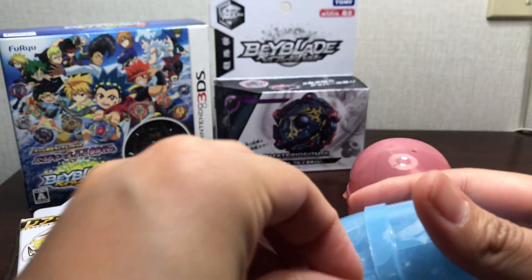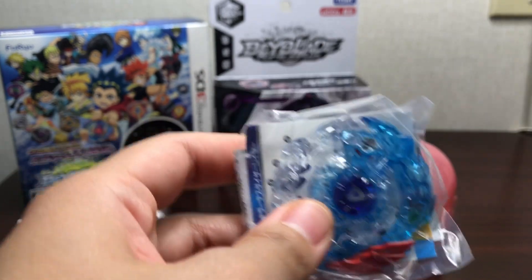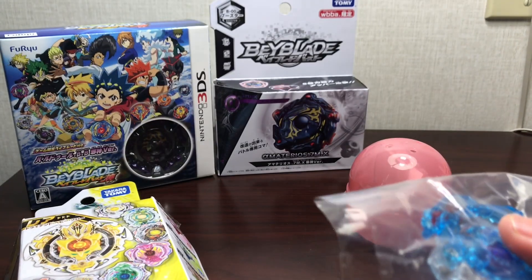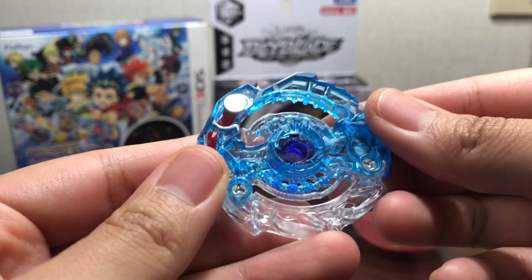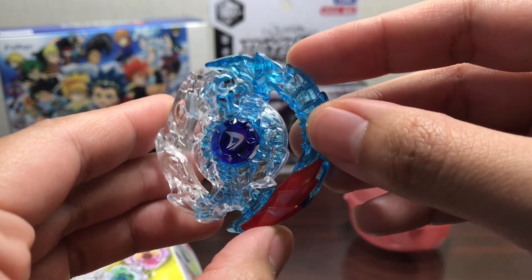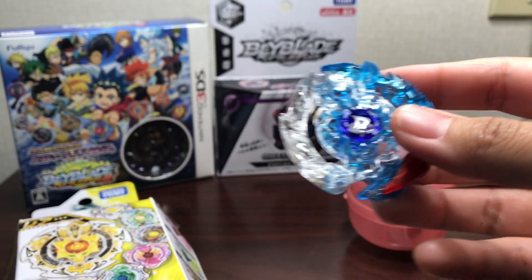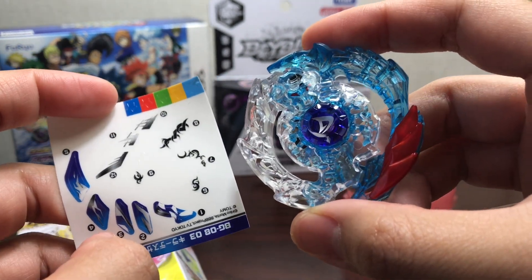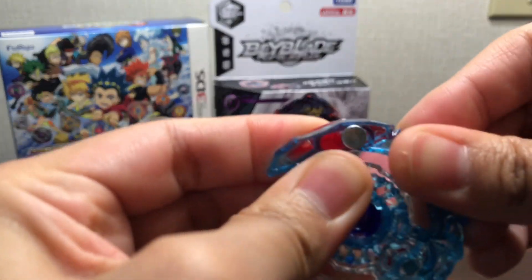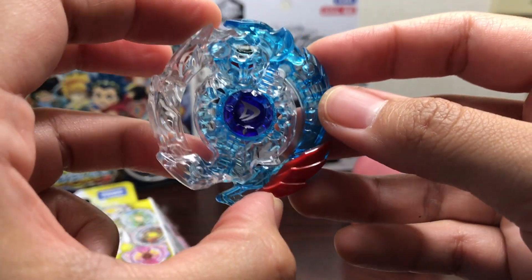Next up we have Killer Deathscyther. I love this color — I've seen pictures of it and unboxings already, but look at that red blade on it. The plastic is blue — it just looks really cool, kind of like ice. It kind of reminds me of a white walker from Game of Thrones. With the stickers that's going to look really great all put together. That red blade just sticks out. It gets really stuck — I have to force it a little bit, but yeah, Killer Deathscyther is an awesome recolor.